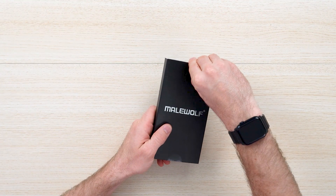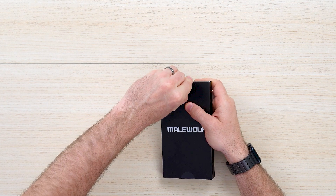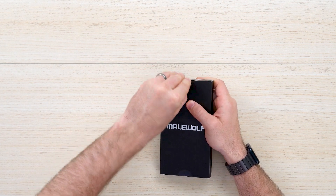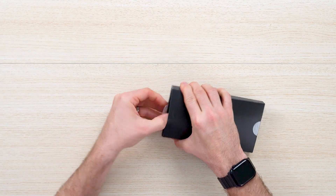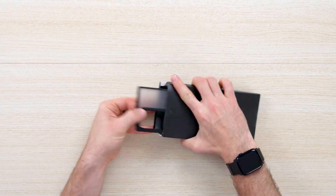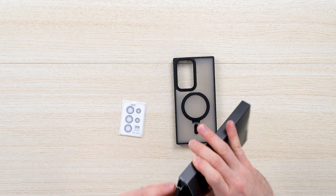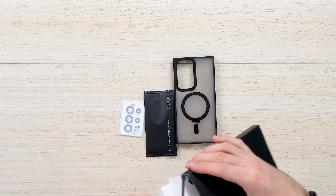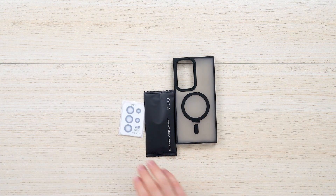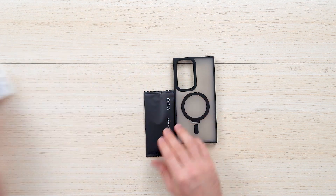Let's go ahead and do the unboxing and installation. Very straightforward process. As you can see, it's made out of recyclable materials and secured by tape. Opening it up, you can pull it out — and there it is. You've got a couple of extra accessories in the box, including a screen cleaning cloth and a camera array protector.